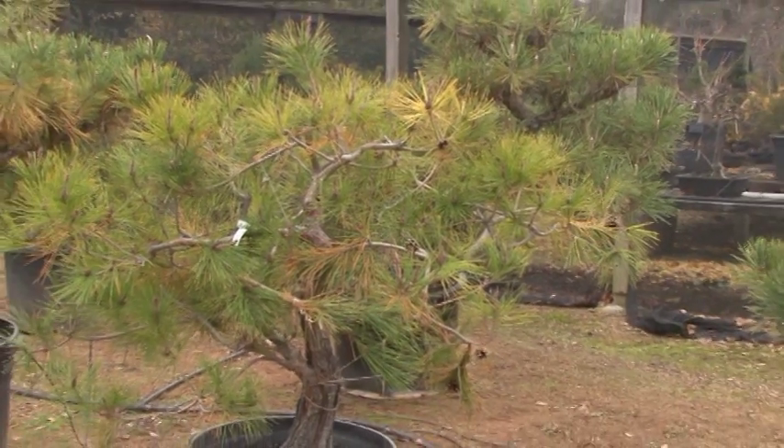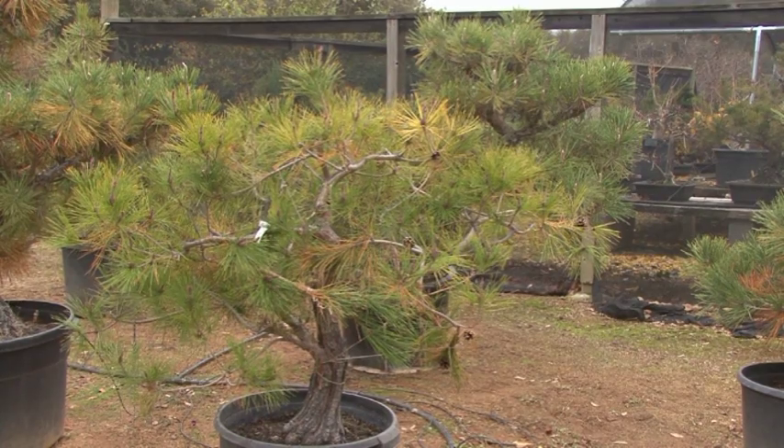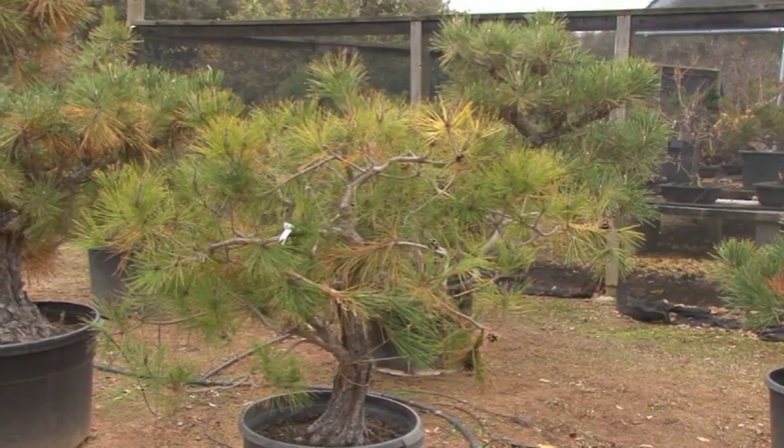Is this tree healthy? Well, it's not bad. The slight discoloration probably means it ran out of fertilizer last summer. But other than that, it looks fine.